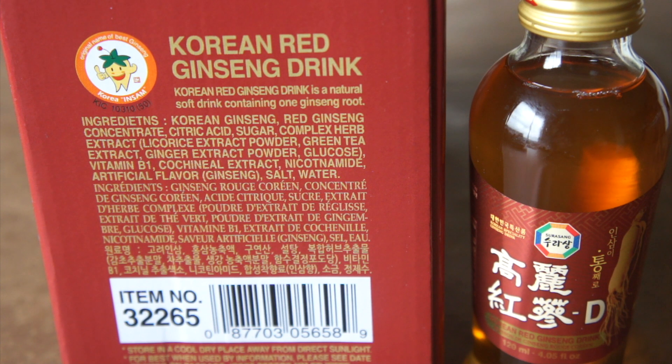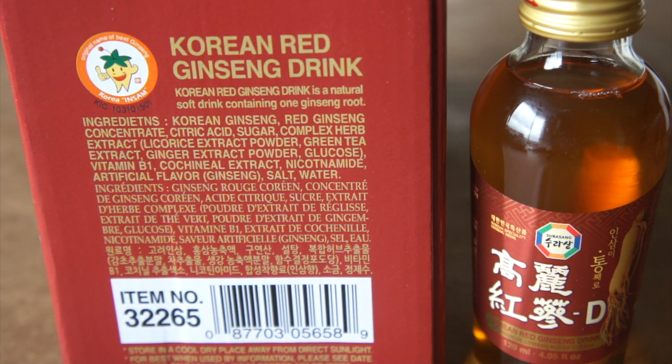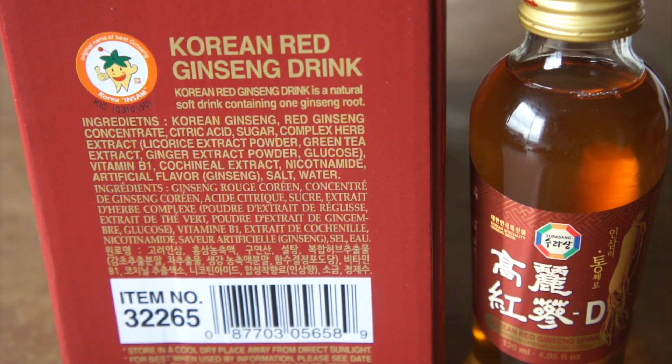Cochineal extract — I wasn't sure what that was at first, like the cochlea in your ear or something — but no, that's actually an insect extract used here just for the color, the red ginseng color. Towards the bottom of the ingredients list there's nicotinamide, ginseng flavor — I actually like the ginseng flavor, so thank you for adding that — and then salt and water. I did a quick Google search and nicotinamide is another word for vitamin B3, and people actually ingest that as a supplement for anti-aging.